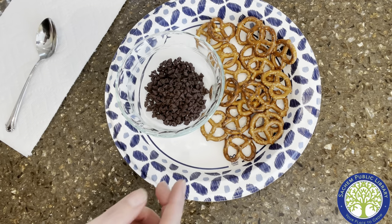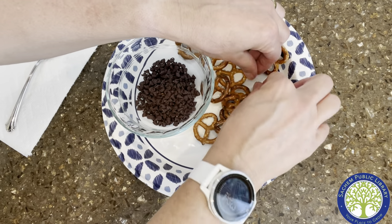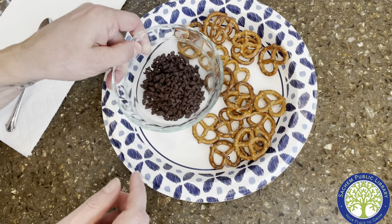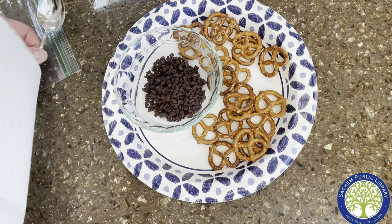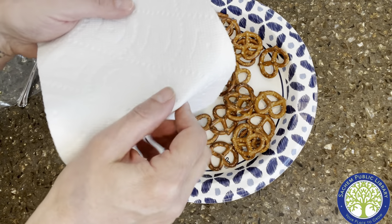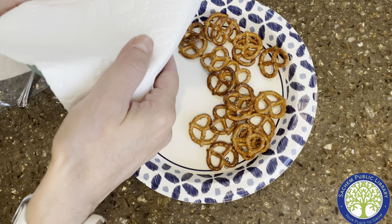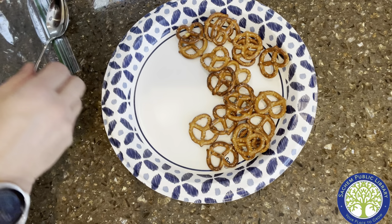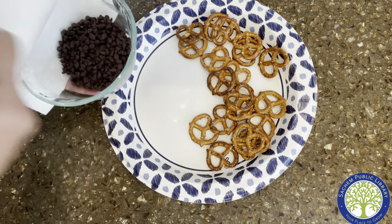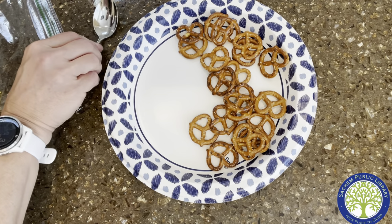They're mini chocolate chips so they should melt even faster. If you get a few stragglers, throw them in as well. Then you're going to cover them with the paper towel and put them in the microwave. It's different for every microwave — I'm going to try 20 seconds on mine. Then I'm going to stir them and microwave them again for another 10 seconds, I'll show you.